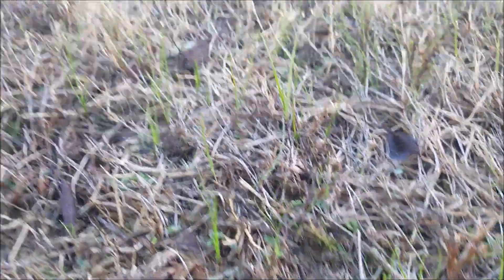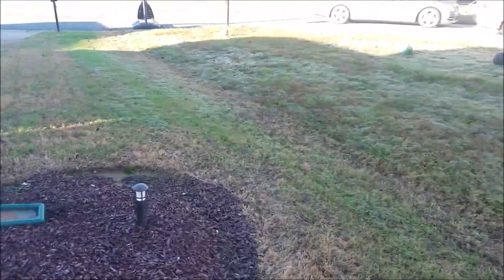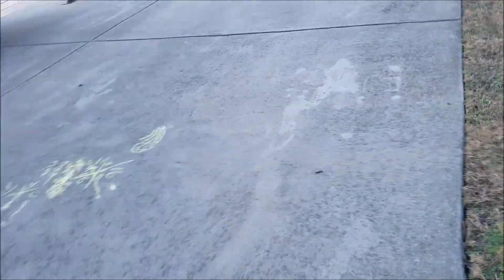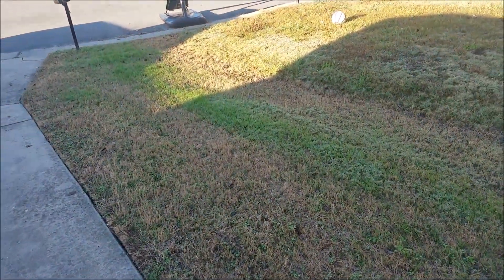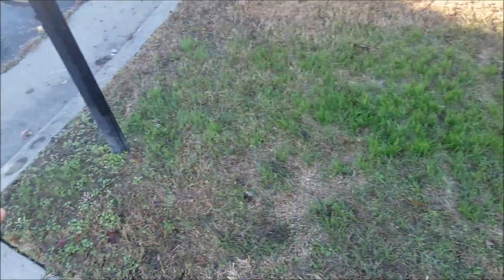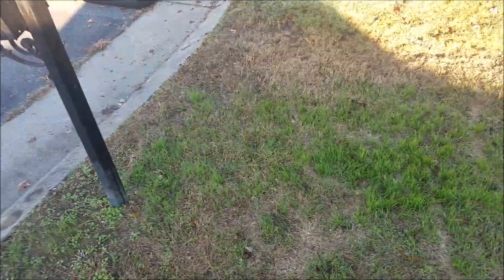Getting close enough to it, there is new grass coming in — all new grass. There's also grass coming in in my flower beds, which I will correct as well. And right here this is a patch of new grass, and right there another patch of new grass. It's got a lot of weeds here too.